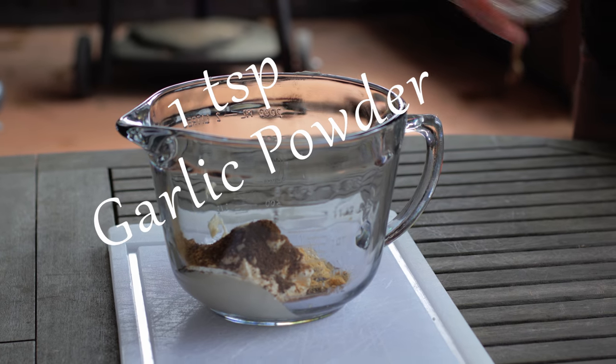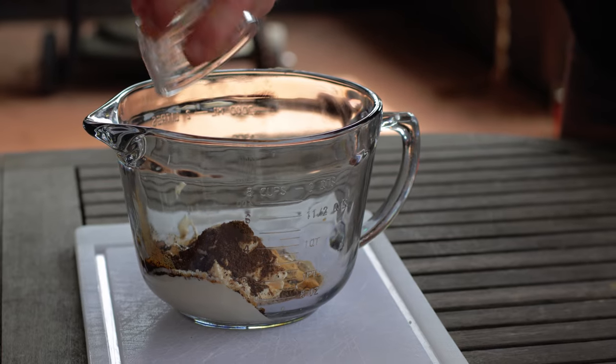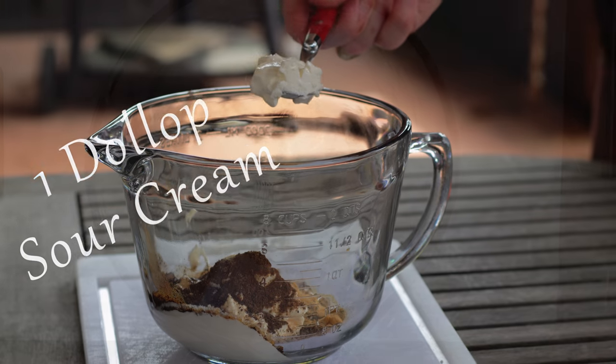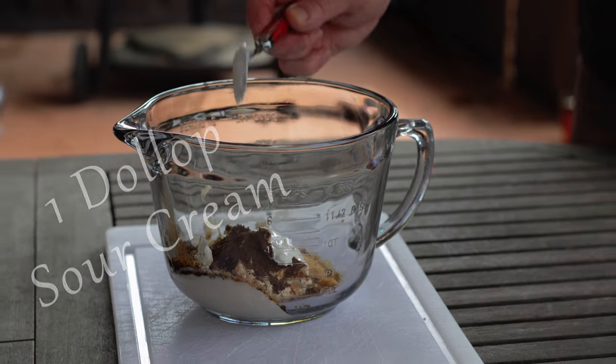One teaspoon garlic powder, two teaspoons of lime juice, quarter teaspoon salt, quarter teaspoon of black pepper, and add in one dollop of sour cream — and a dollop's ever how big you make it.